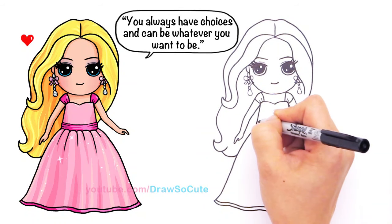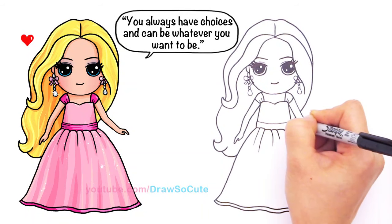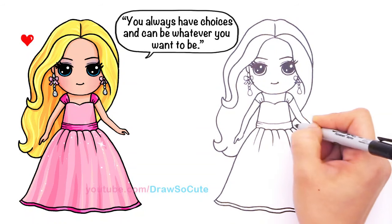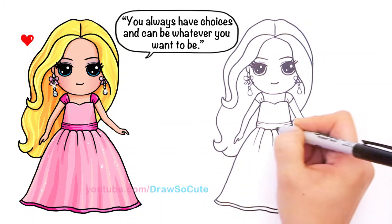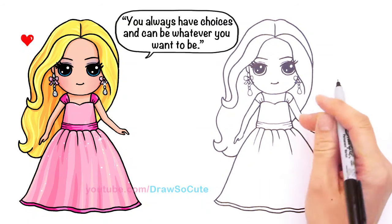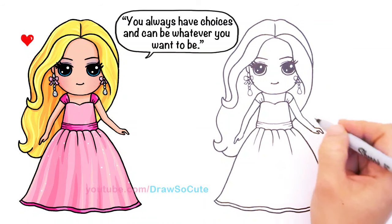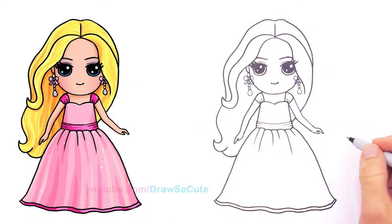Right here I'm going to connect this curve to the side that I drew. Then I'm just going to come in with some details and connect the curves just like that, just to indicate the folds. When I color in, I'll have some darker areas so it looks like it's part of the dress. And there — finally — my Barbie, Draw So Cute Barbie! I hope you guys like it.